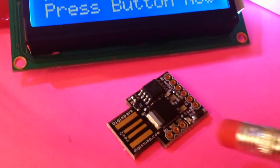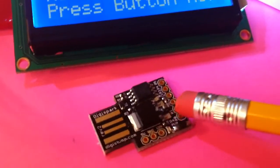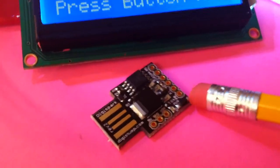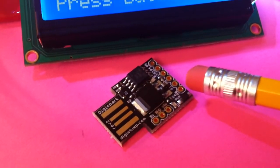Hey everybody, this is a little video to demonstrate a project that I've started using this new microcontroller called a DigiSpark. It's a one-inch square microcontroller that we can program similar to an Arduino.